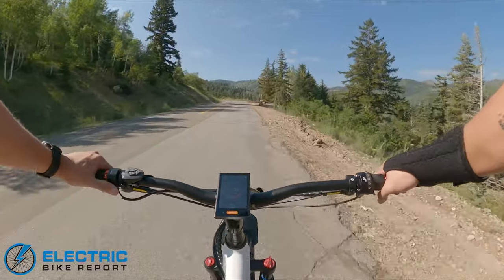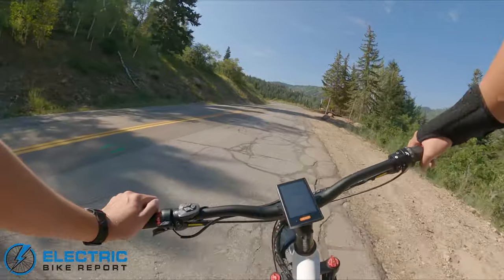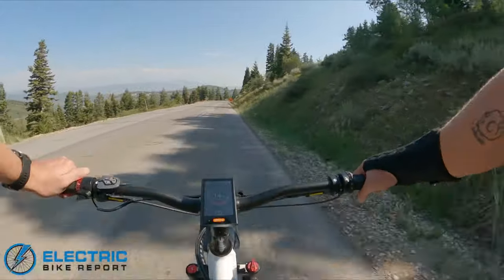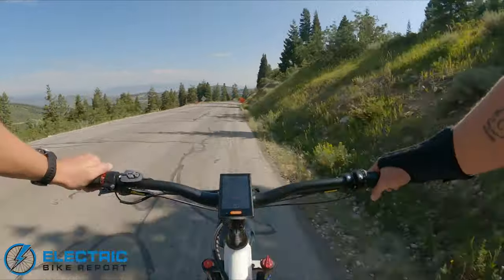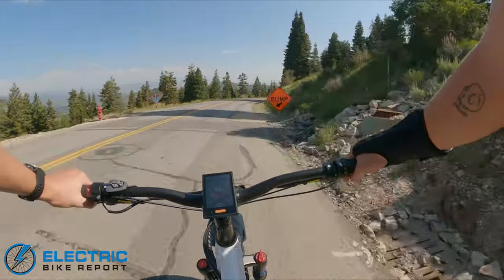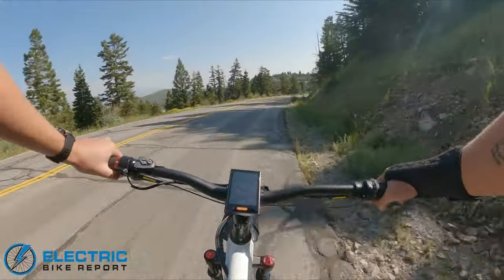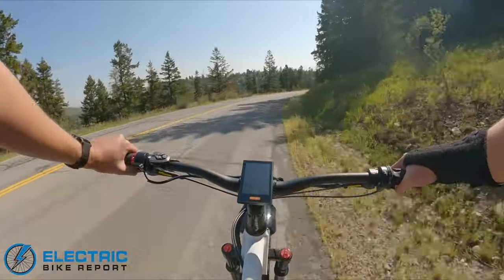It's also got a super fast throttle, so it has Class 2 capabilities. Batku, even though they're running very powerful motors on these bikes, has been really conscious about law — they're based in Utah, just like we are. So they are very aware of the Class 3 e-bike rating system. They've done a lot to make sure that wherever you are, because these laws vary by state, you can make sure this bike is meeting the law depending on where you're riding it.